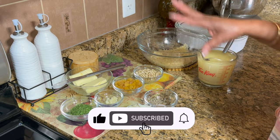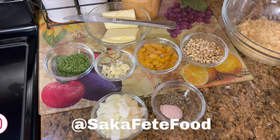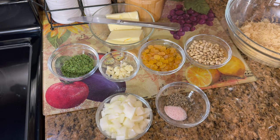This is everything I'm going to be using for my pilaf. I have some chicken stock, parboiled rice, some pine nuts, some golden raisins, butter, garlic, parsley, onion, salt, and pepper.